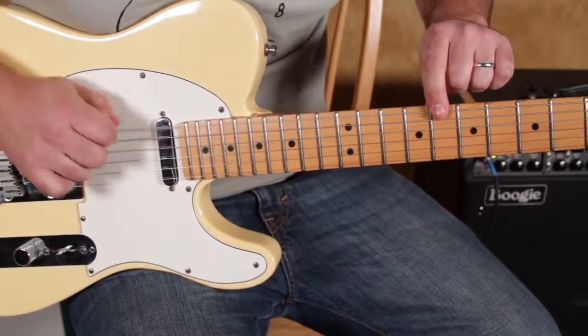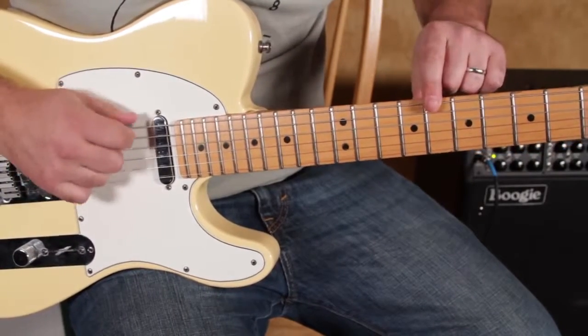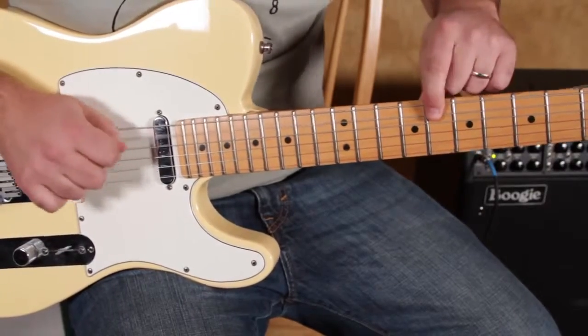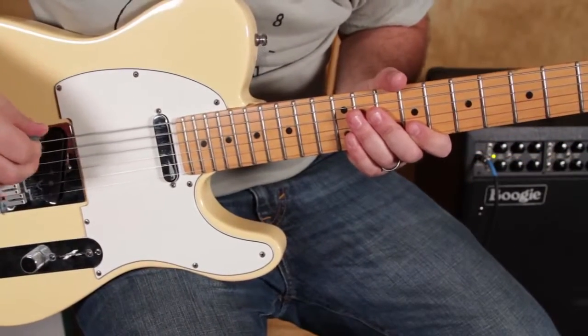So that's a C note, and then right next door is F. And there's this great palm-muting, funky little pocket — a nice little piece of guitar playing.